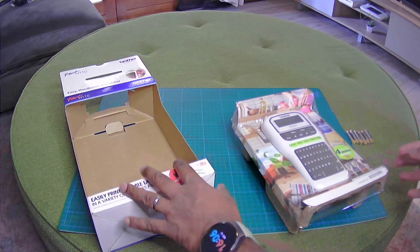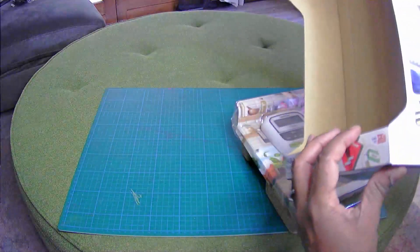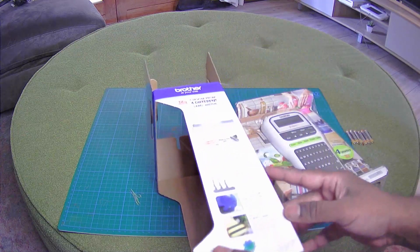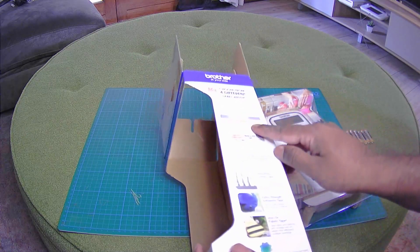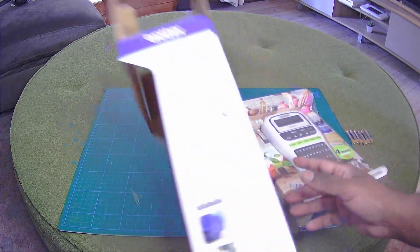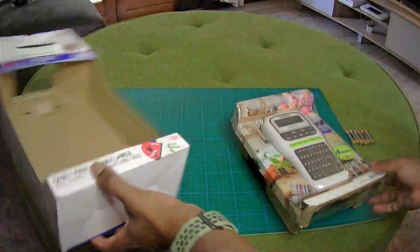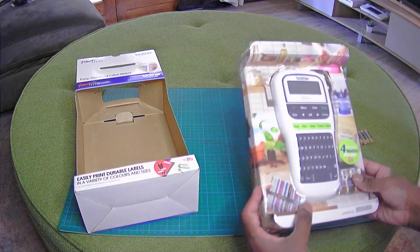So that's it. Just on the box it gives you the different — I don't know if you can see that — but there's all the different tapes you can use in there, I guess. Then all the fancy things you can do with it.